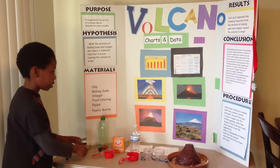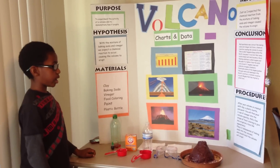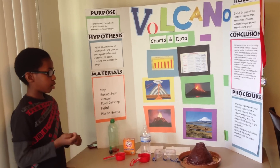My procedure was: after your volcano is created with clay, plastic bottle, and paint, you'll begin by pouring one half cup of vinegar into the volcano opening.